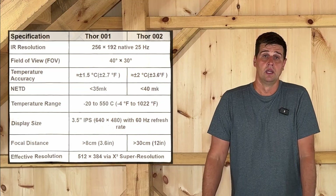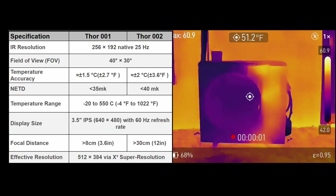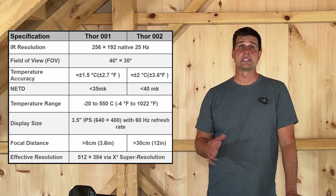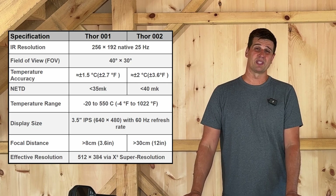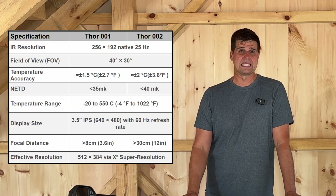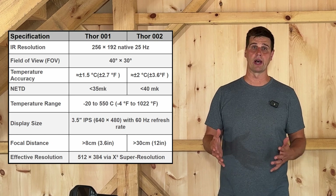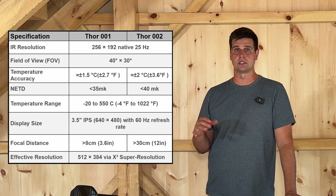The Thor uses a thermal sensor with a native resolution of 256 by 192 pixels. The refresh rate is 25 Hz, providing smooth motion for thermal video recording. That resolution may seem tiny compared to modern cell phone cameras, but in the thermal sensor world it's a really respectable size, especially on a handheld unit. Its field of view is 40 degrees by 30 degrees — a very nice sweet spot for inspection work. The thermal sensor has a published accuracy of ±1.5°C for the 001 and ±2.0°C for the Thor 002, and the thermal range goes from negative 4 all the way up to 1022 degrees Fahrenheit.